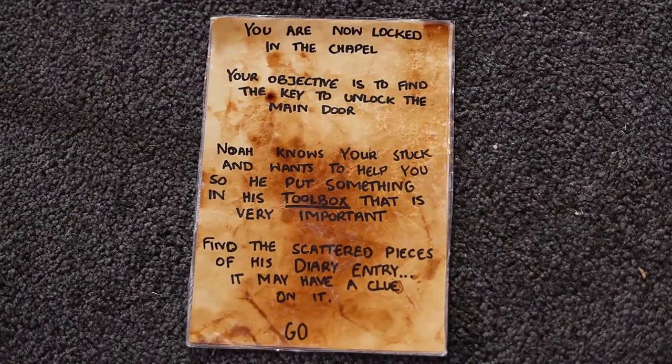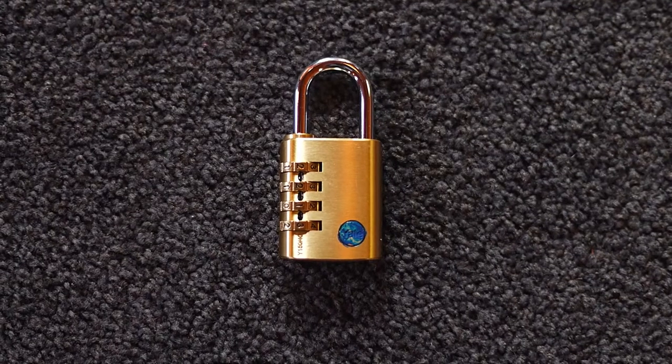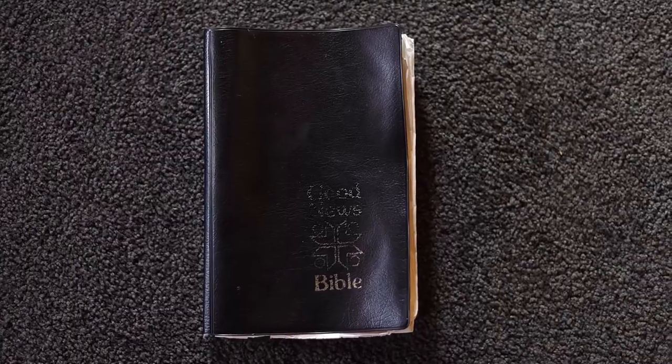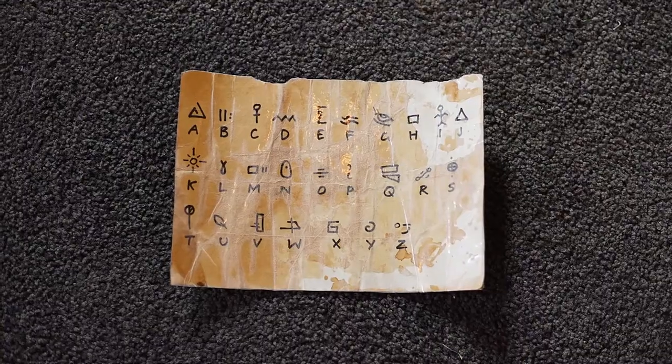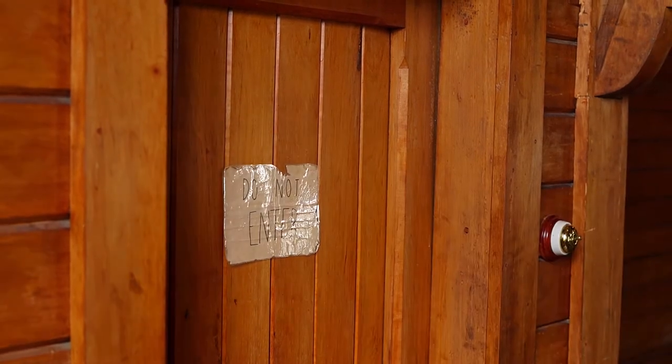Setting up stage one includes clue one, six pieces of Noah's letter, Noah's toolbox, a four digit combination lock labeled blue, the Good News Bible, a black light torch, a cipher, clue two, and a no entry sign. Clue one you will hand to the participants during your brief, and you must place the do not enter sign on the door at the top of the stairs inside the chapel.